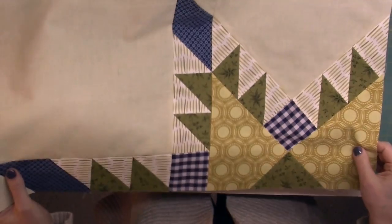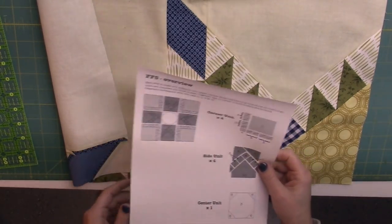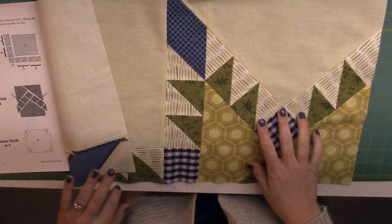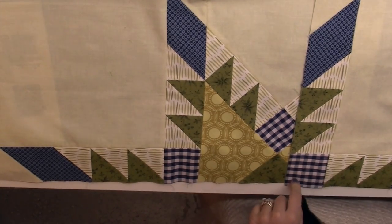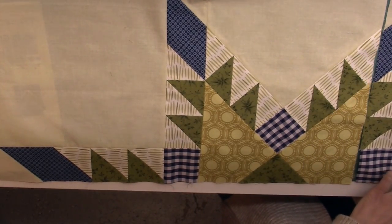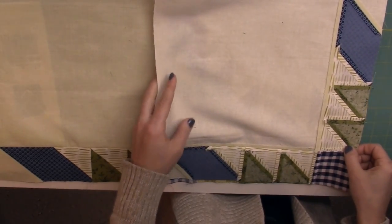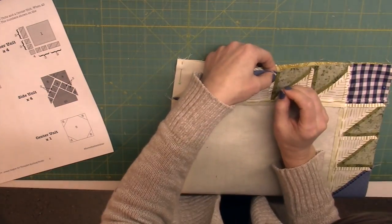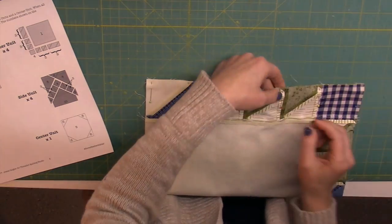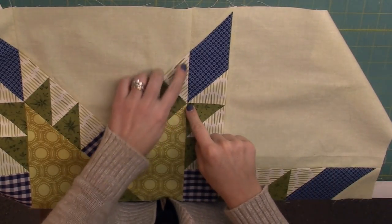Now I'm going to complete that top row as shown in the pattern on page three, the overview. I'm going to grab another corner unit and make sure to shift it so that the square is down here in the corner. When you align it, it looks like that's the right way it should go. I'm going to do the exact same pinning strategy as I did on the other seam, then sew the seam. Checking those points — these look really good.